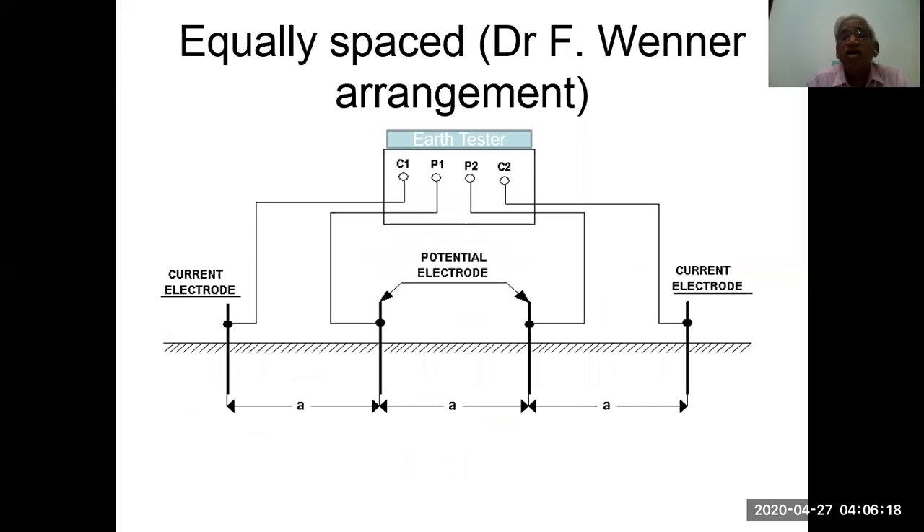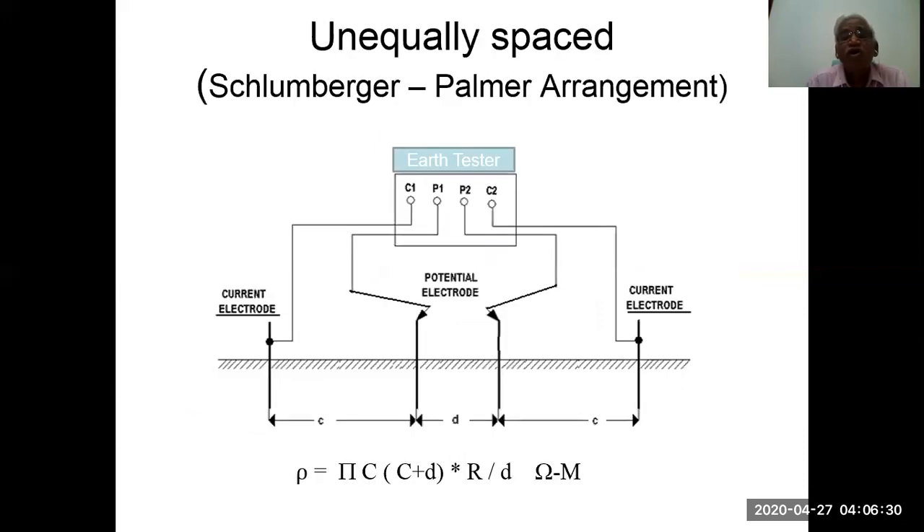In the equally spaced Wenner arrangement, the distance between C1, P1, P2, and C2 is equal — that is A in all cases. For the unequally spaced Schlumberger arrangement, the formula changes to: rho equals pi times C(C plus D) times R divided by D, in ohm-meters. If C is made equal to D, the formula reduces back to the Wenner formula.